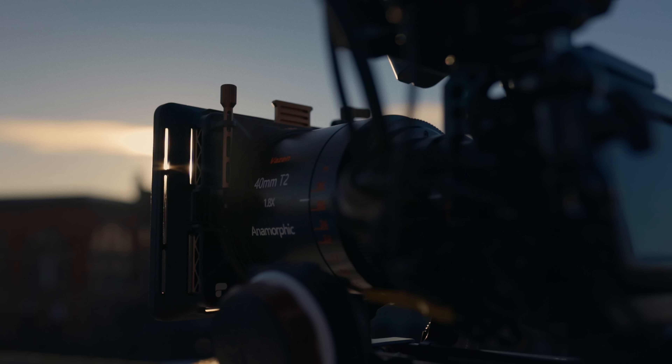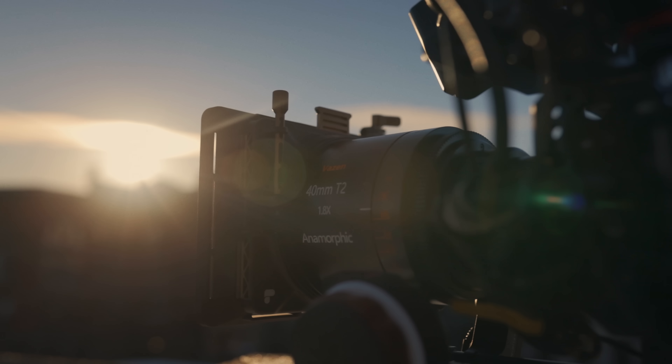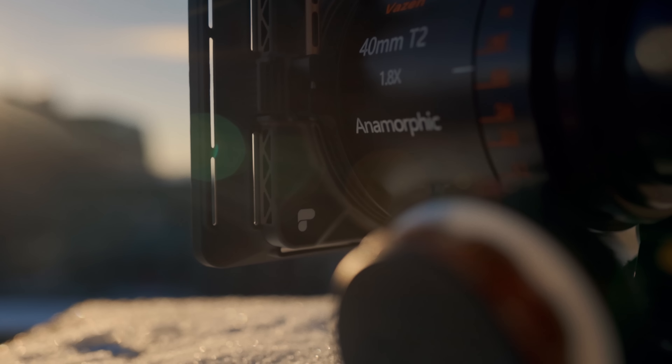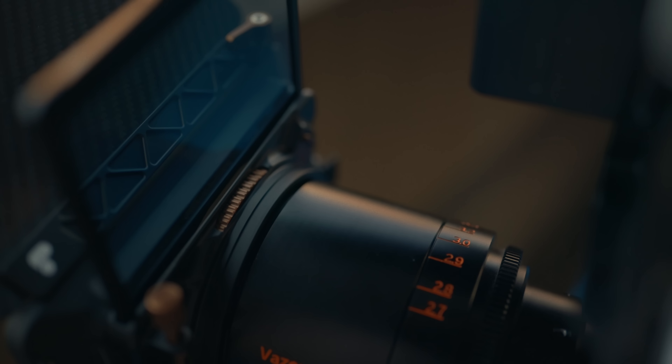The one thing separating you as a filmmaker from being a Hollywood professional and an amateur is a matte box. Well, that's not entirely true at all, but my name is Brady and welcome back to the classroom. Today we're talking matte boxes — what they are, what they do, how they help you in your day-to-day routine, and also talking about PolarPro's new addition to their Basecamp ecosystem, which is their matte box line.